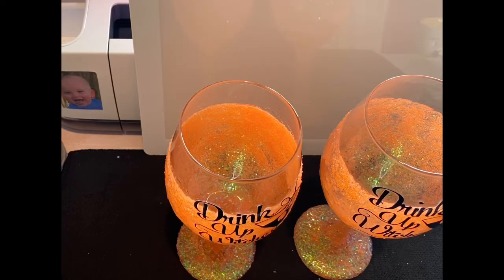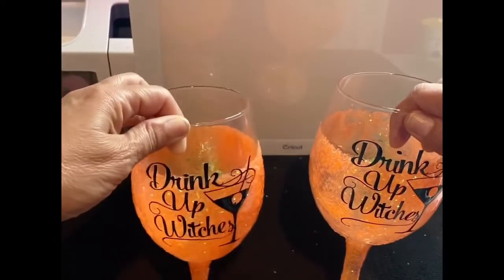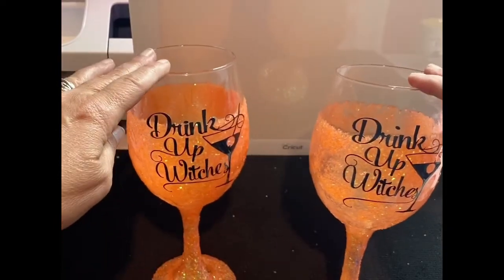If you haven't already done so, I hope you'll consider hitting the subscribe button — I would love to have you as a subby friend. The project I'm bringing to you this morning will be these wine glasses that are glittered for Halloween.